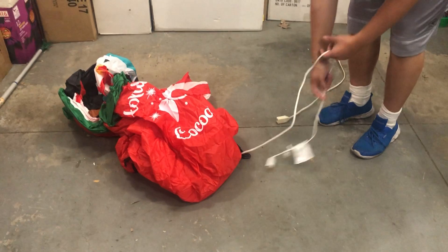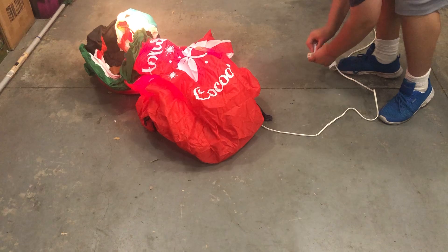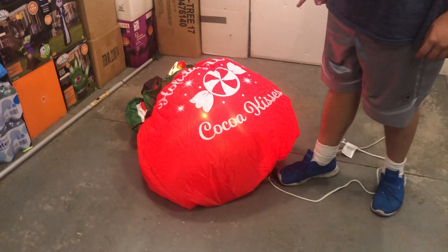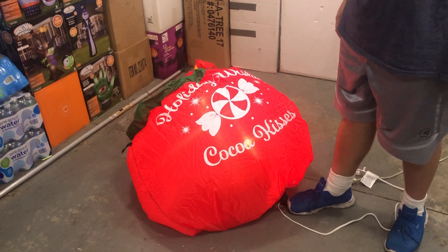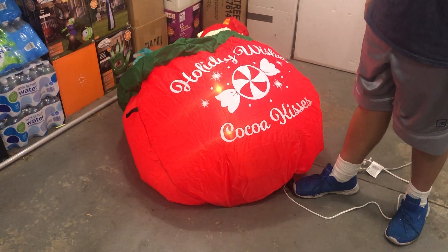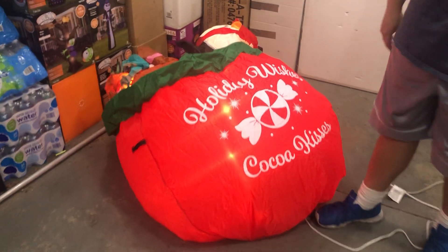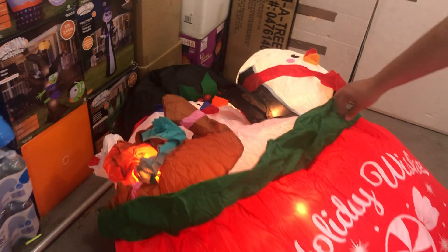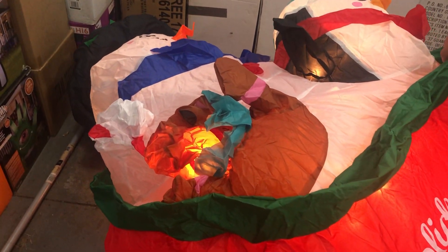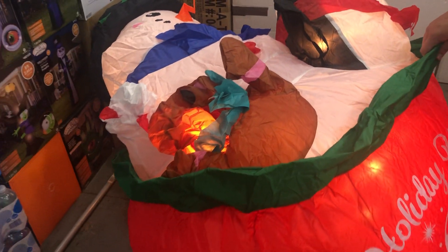Ready? We'll get a good shot of this getting inflated. I didn't check the fan at all, but I can probably guess it based on how long it takes. I would guess this has like a 60-watt fan — that's my guess. It's inflated kind of slow and the lights are bending around. It's probably a YF60.